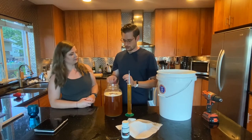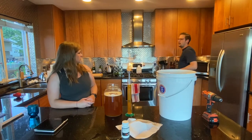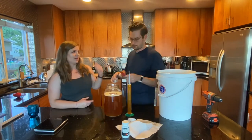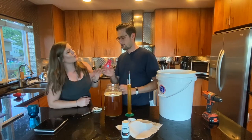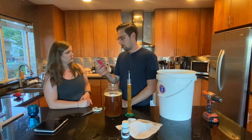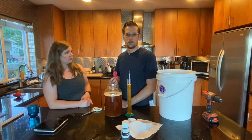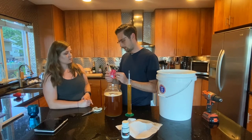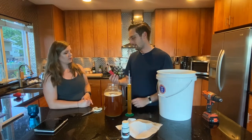Next, the yeast — we're just going to pour this SafeAle in there. It's always good to sanitize your scissors first, because as you're cutting the package there's just a little bit of potential contamination. On this one the instructions say to pitch it right into the wort at room temperature — no rehydration needed. I did it once before with this stuff and it worked, so I'm doing it again. Always follow the instructions on the back of the packet.